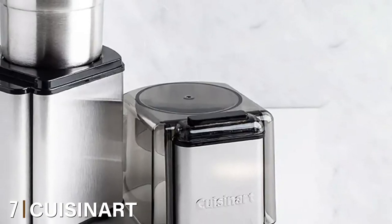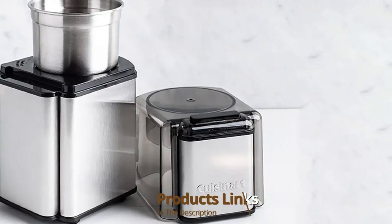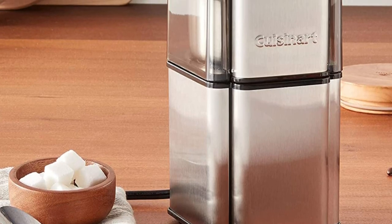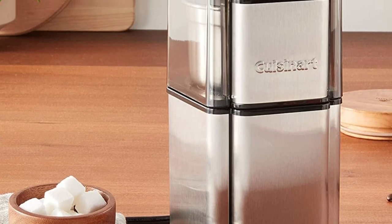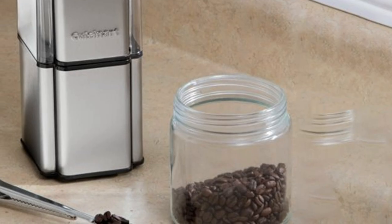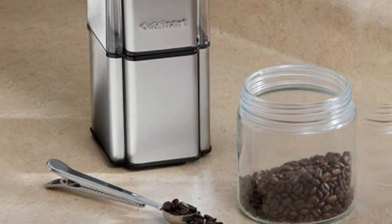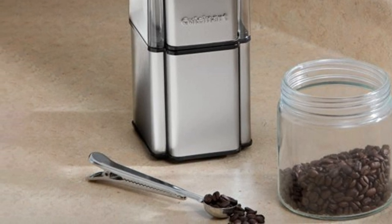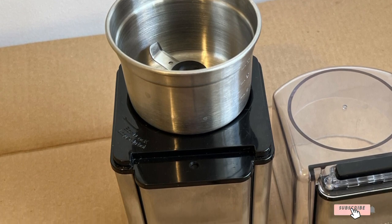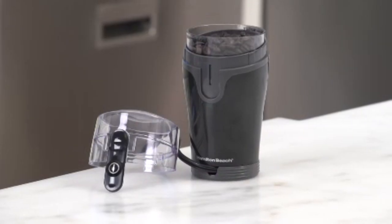At number seven we have the Cuisinart Grind Central Coffee Grinder. This electric grinder can hold up to 18 cups of ground coffee. It offers an automatic shutoff that enables the machine to turn off immediately after it runs out of beans, with a built-in safety interlock system that only allows grinding once the cover is securely closed. Cuisinart is dishwasher safe with a removable stainless steel bowl. It's also compact with cord inlet storage. Although it tends to be loud when grinding, this cheap coffee grinder is listed as another Amazon's Choice.